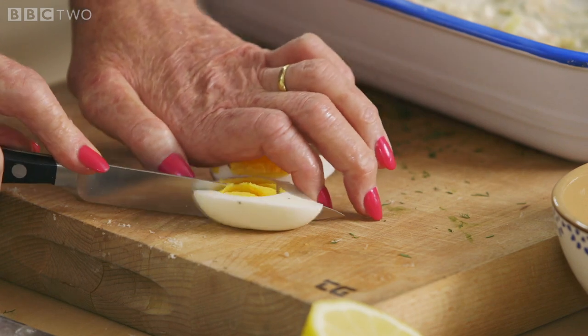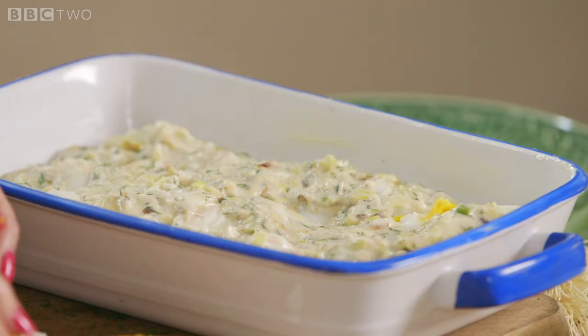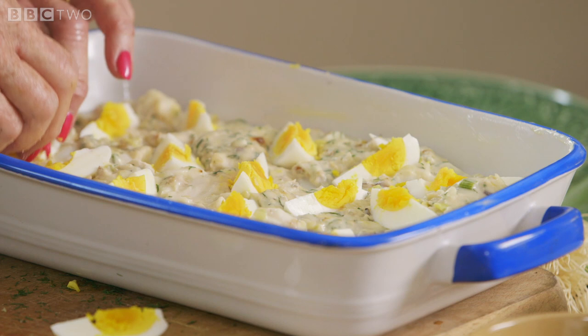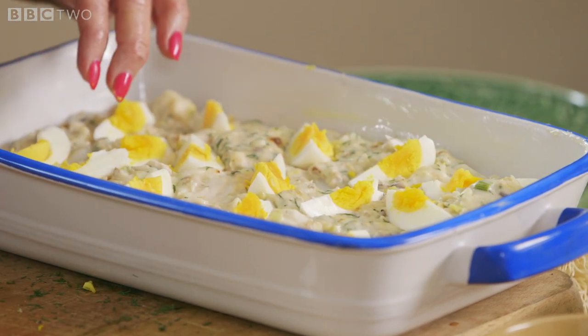And now to the hard boiled eggs. Yes, I'm generous with the hard boiled eggs — I think I've put more in than mum does. All my family love fish pie, but my husband, if I don't put lots of hard boiled egg in, I'm in trouble.